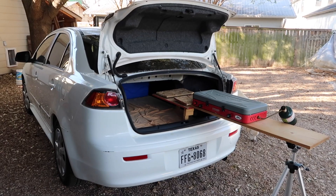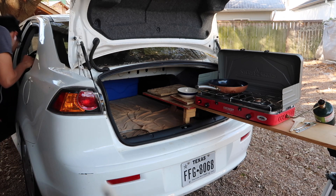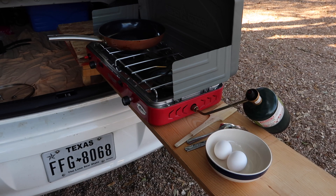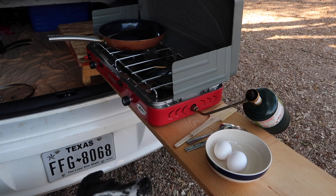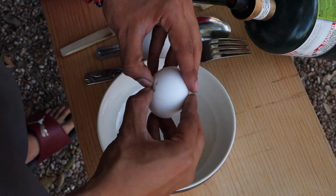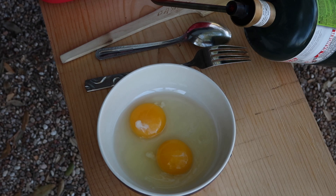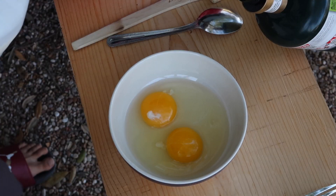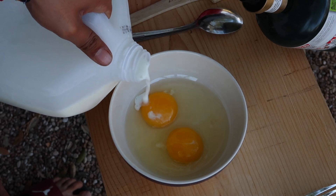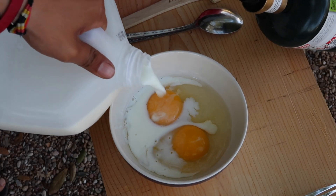Let's go ahead and cook us a meal — why the hell not, right? I'm going to go ahead and add a little bit of milk now. Let's go ahead and add a little bit more. Bam.